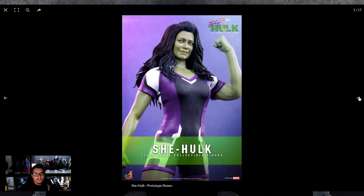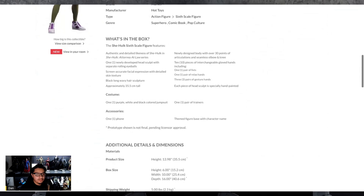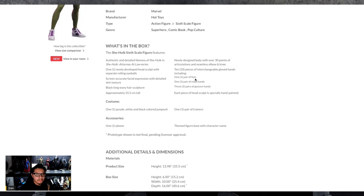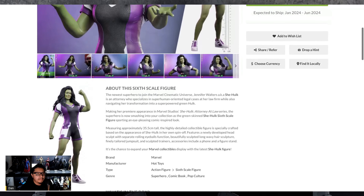Say what you want about the show, but this figure looks pretty good. The accessory photos aren't all here, but it comes with one phone and a base. One costume, one pair of trainers, one pair of fists, one pair of relaxed hands, and three pairs of gesture hands. So she pretty much just comes with a base, some hands, and a cell phone. The package weight is about five pounds — not too bad.